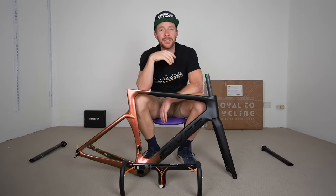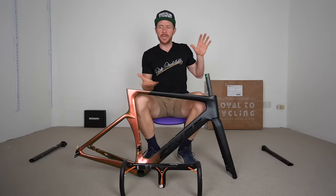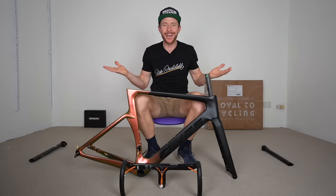And if you want to see the guys at Carbon Steed paint a bike — which is their specialty — I'll put a video either here or here somewhere that you can check out now.